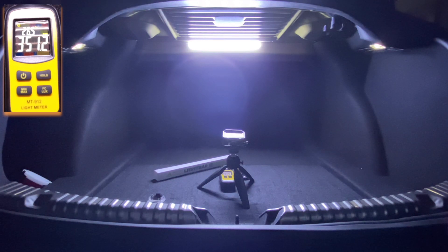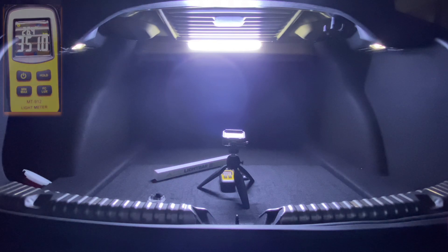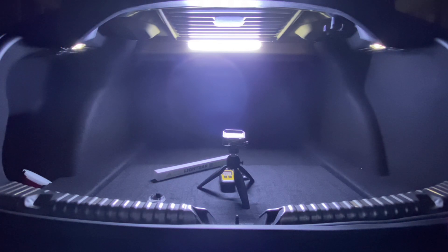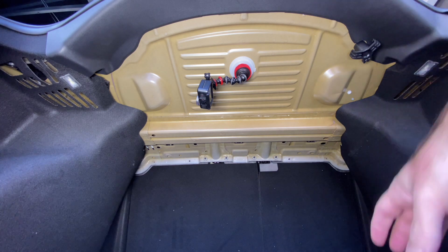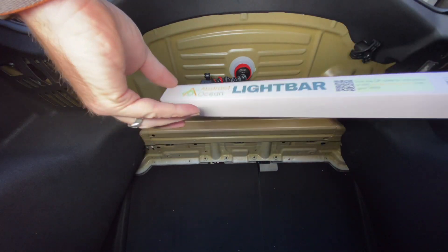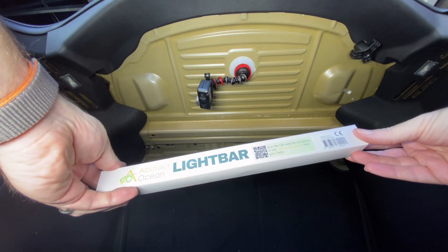It just depends how bright you want your trunk to be. With that, we're going to jump to the install video — it's super easy, plug and play, takes maybe three or four minutes tops. Now that you've seen how bright the different options are, we're going to go ahead and install the light bar in our Model 3 trunk.